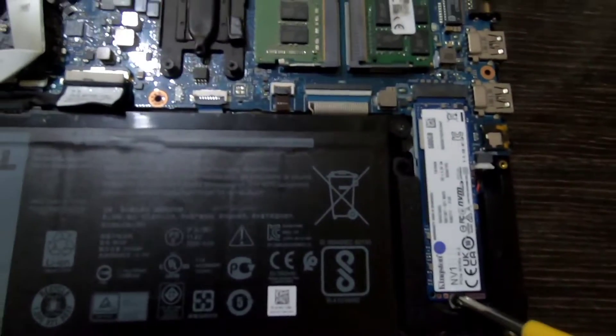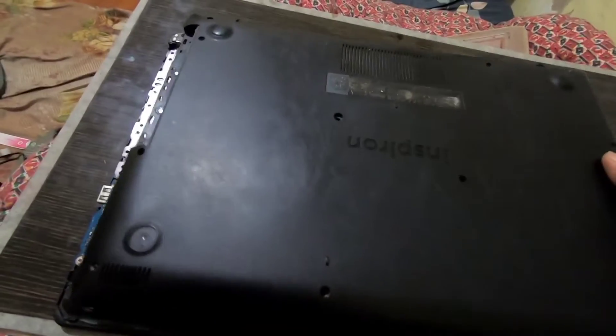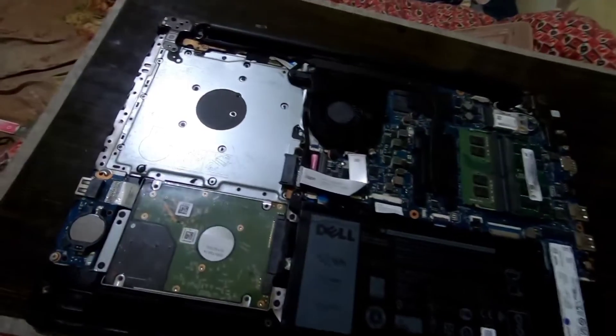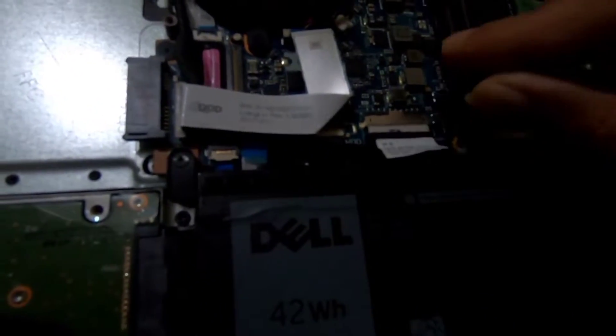After you have put in both the RAM and SSD, close down the back cover. Don't forget about the battery wire we unplugged — plug it back in.